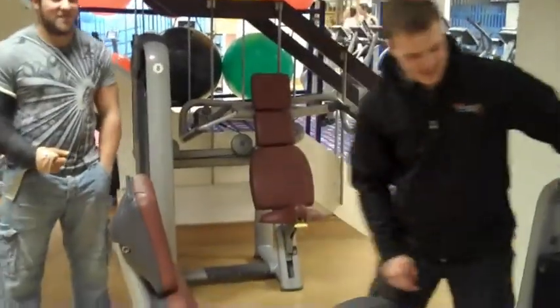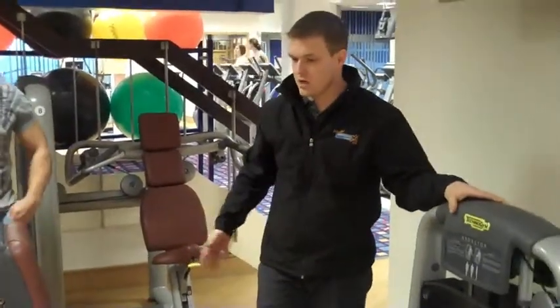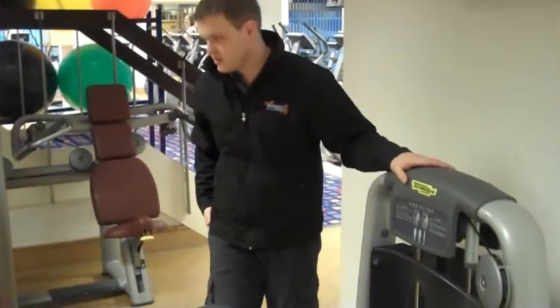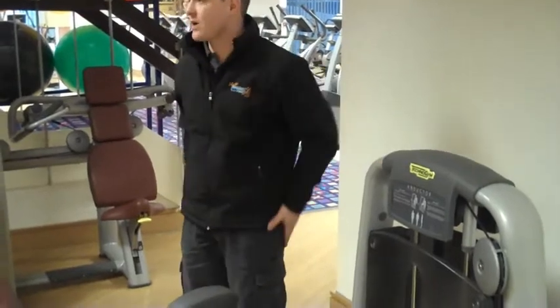This is the abductor machine. The hip abductors, which are the glutes — you've got a glute medius. So you don't need to do the same hip abductors. What is the outside of your thigh?